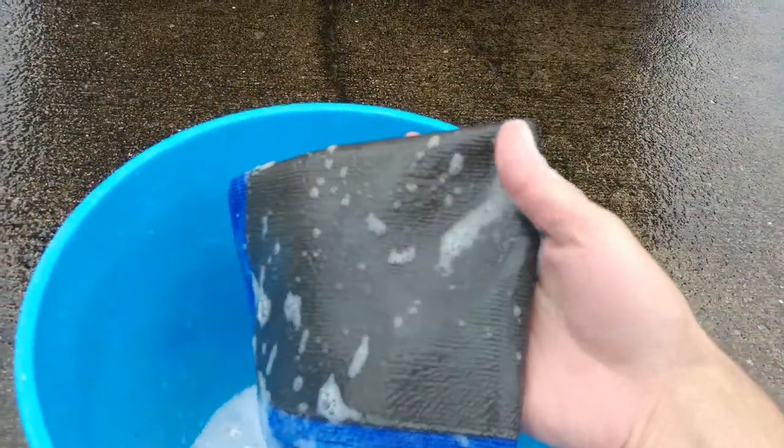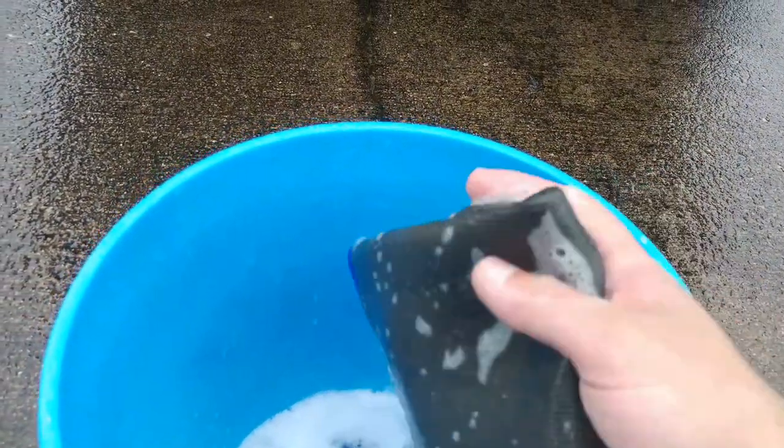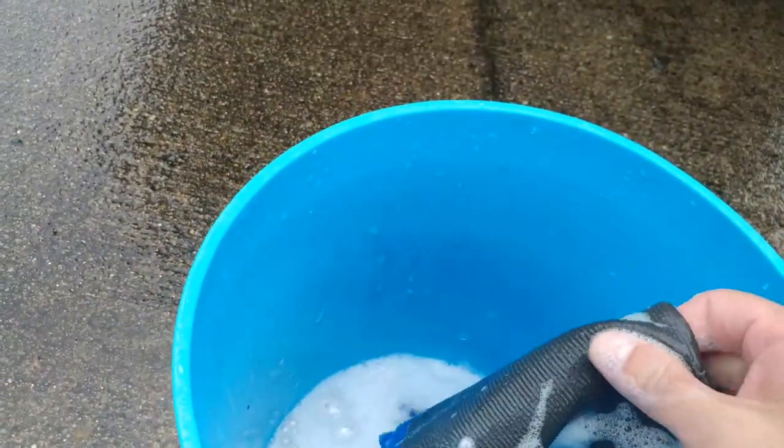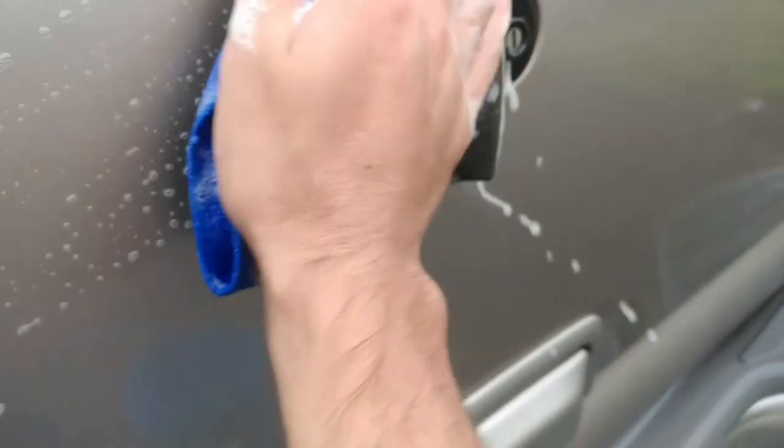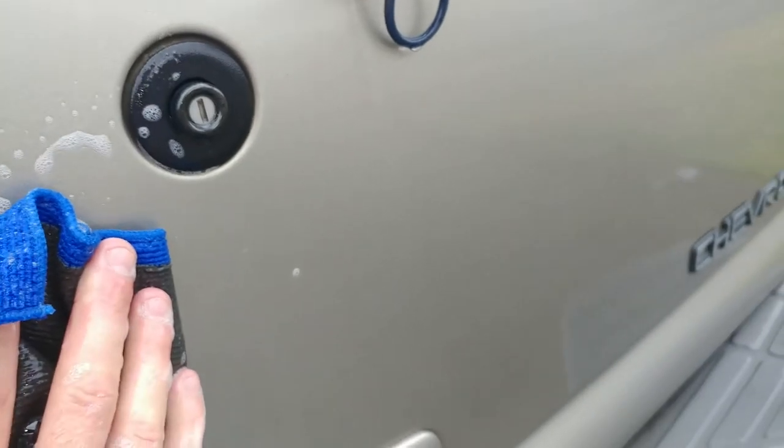Some people use clay lubricant spray or something like that, but I don't use anything fancy — it's just car wash soap. Dip your mitt or your clay rag in there, and once your truck's surface is clean, you just go. I'm going to be quiet for a second because I'm hoping you'll hear the scratchiness.